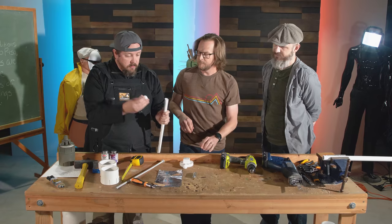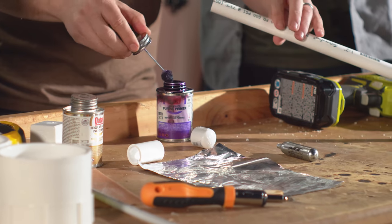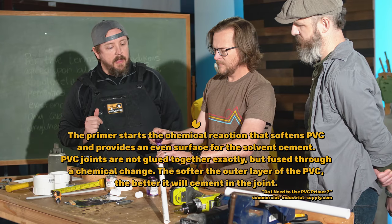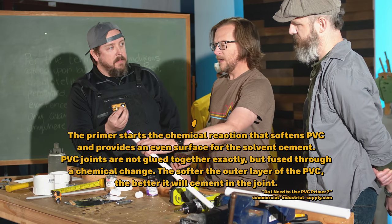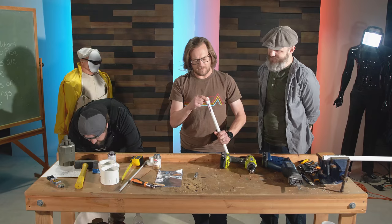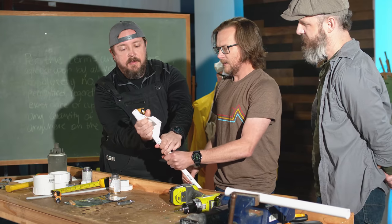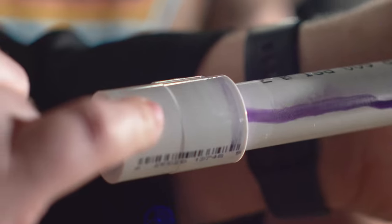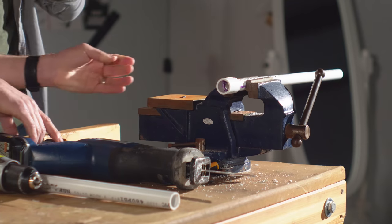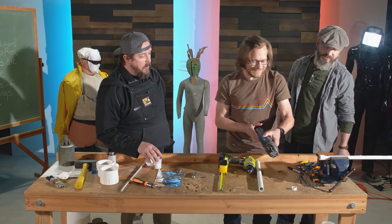Let's glue these together first. Primer — paint the end of the half-inch PVC pipe with primer. What does primer do? It kind of melts the plastic a little bit, makes it soft. Put a little bit on the inside of the cap too. There's a stopper on the inside. Put in a little twist. So we need to measure — we want a quarter inch extra past that midline.